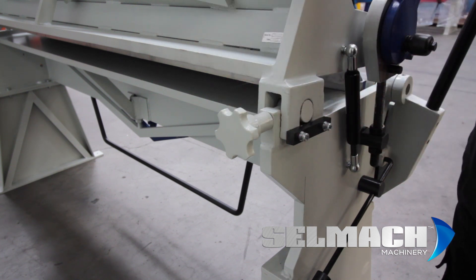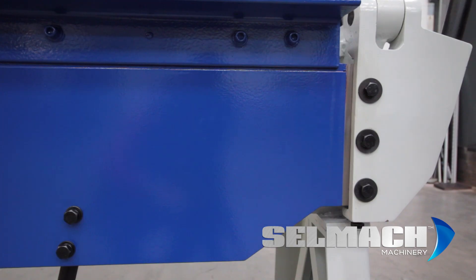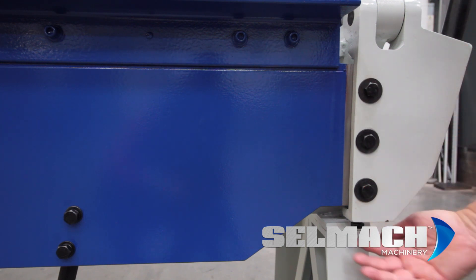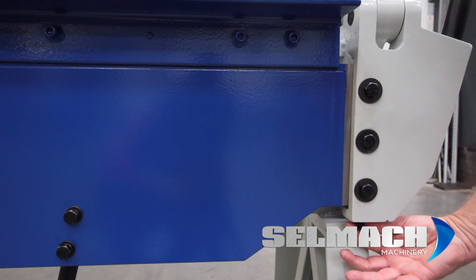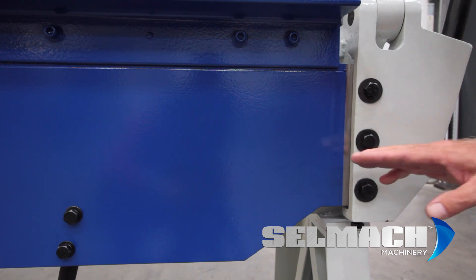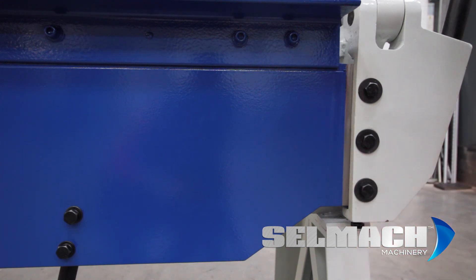This beam here can also be adjusted down and up if you want a bigger radius. Once you've got your material thickness set on your top beam, you need to release these bolts here, and just underneath here is another bolt which will either push the beam up or pull the beam down. The bigger the radius you want, the further you take this beam down.